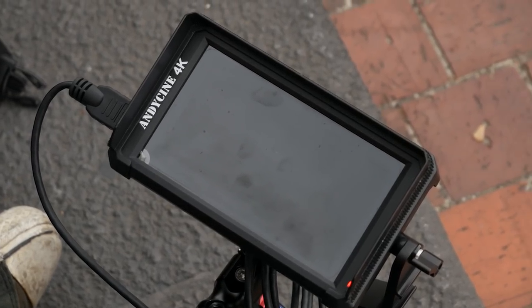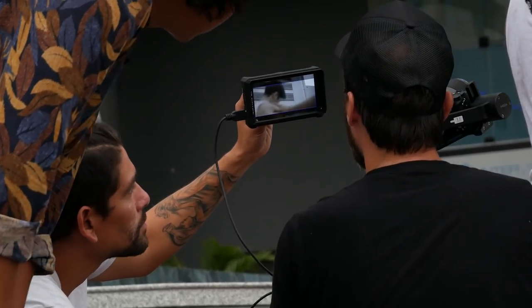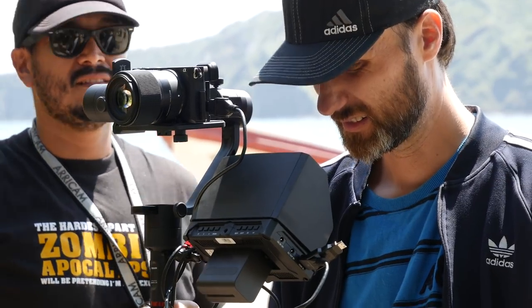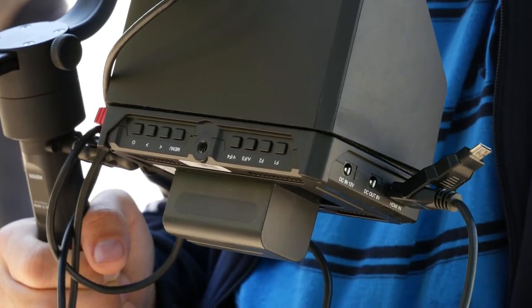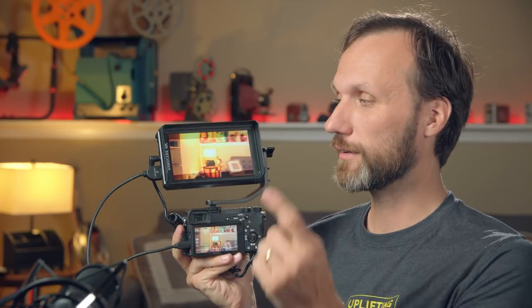Yes, it is built out of plastic. Does that mean it's not as durable as a metal-built monitor? Maybe, maybe not. At the end of the day, what you're really worried about is not so much the body, but the screen — all monitors have a screen that's fragile. If you drop this and the screen hits something, the screen is going to break and there goes your monitor. I wouldn't really worry about the body of the monitor itself.